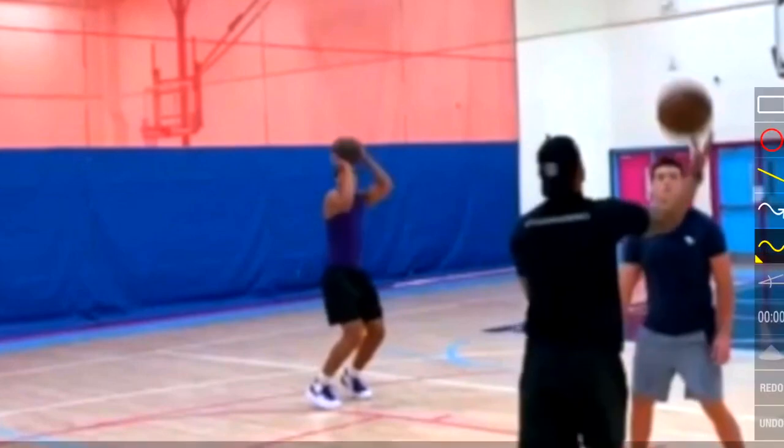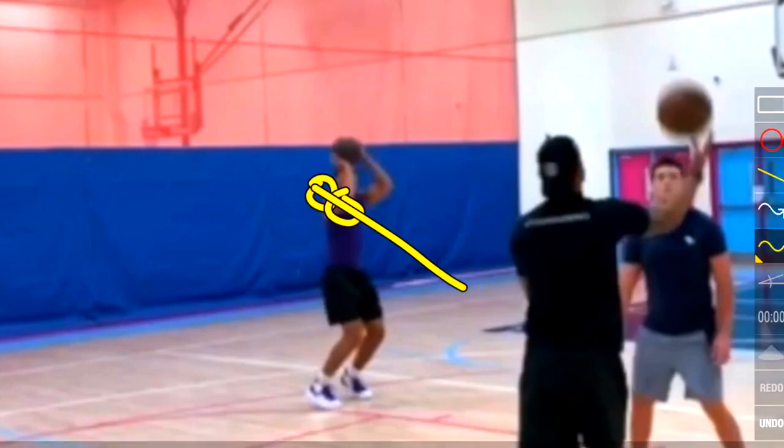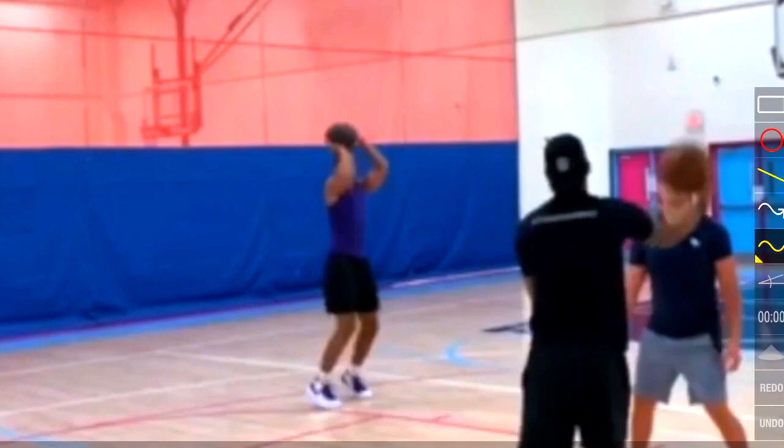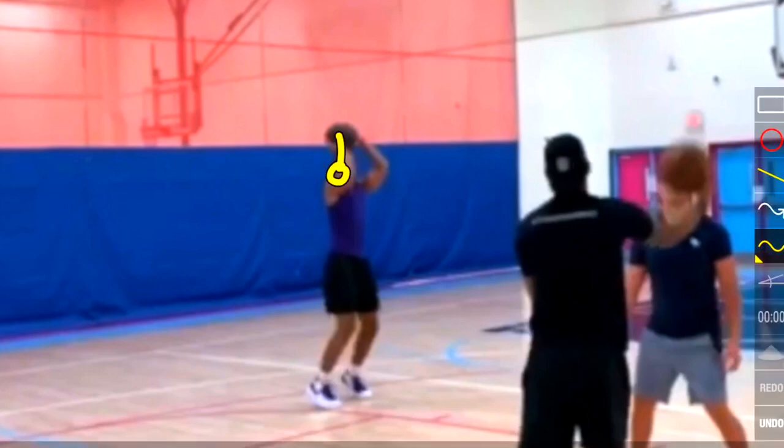His set point is roughly on the right side of his head at forehead height. We also see that his shoulder and elbow are in line with the basket, which is perfect — that's going to give him a nice straight shot. His elbow is underneath the ball, but still slightly towards the right of the ball and not completely straight under it.